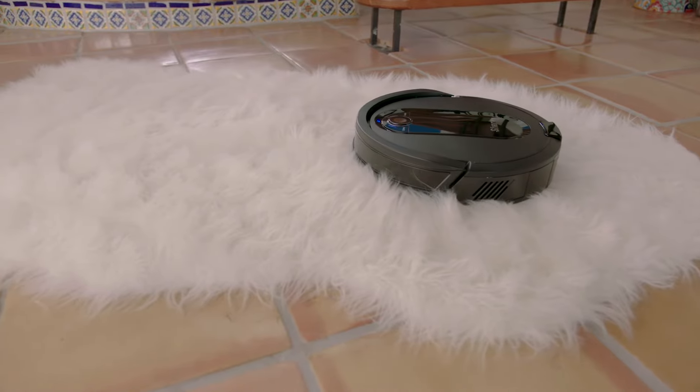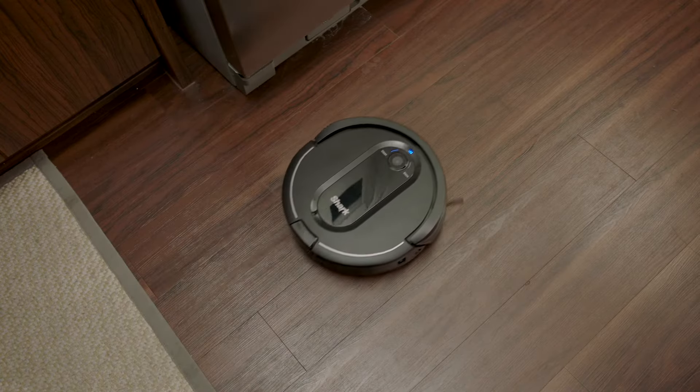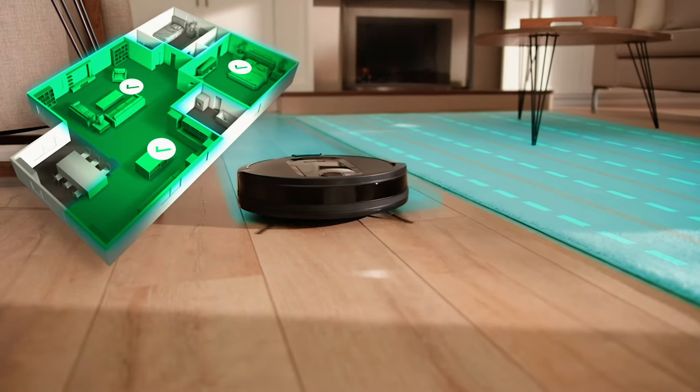The remainder of this how-to assumes that your app has already been set up. Once the robot is charged, press Clean to send it to action. As it cleans, your robot will automatically create a map of your home, allowing you to separate it into specific rooms like the living room, bedroom, or kitchen.